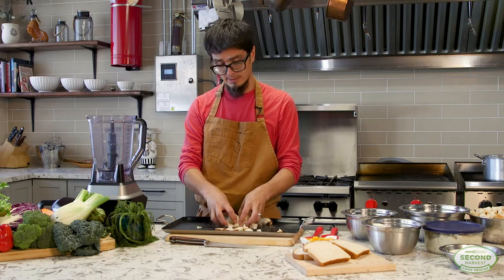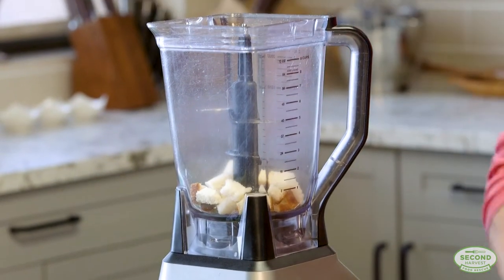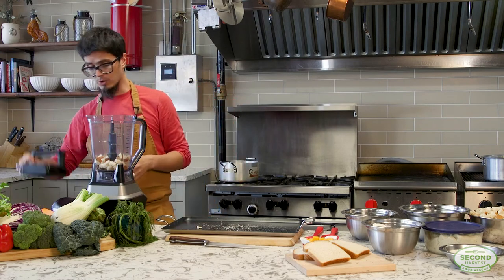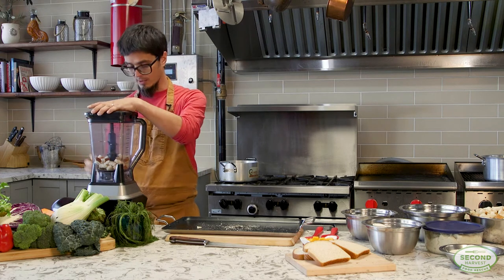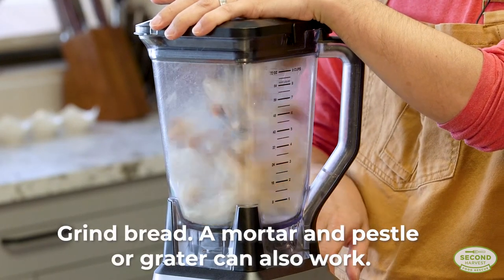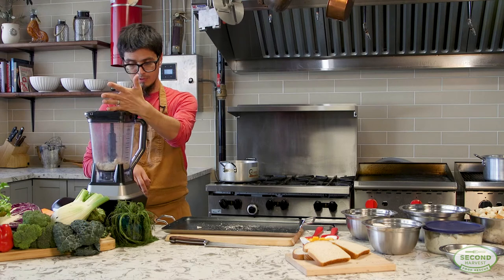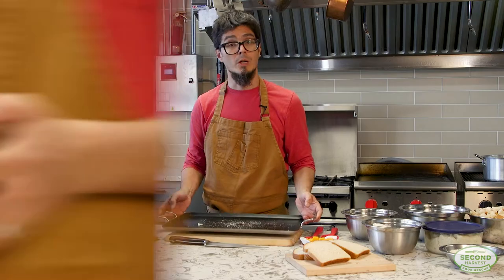Once the bread is nice and dry, we're just going to pulse it to create our breadcrumbs that are going to be used in two different parts of our dish. We're going to add them as part of the body as a binding agent, and also as the breading that gives it the nice crust. And there you go — homemade breadcrumbs made with stale bread you couldn't use on time.